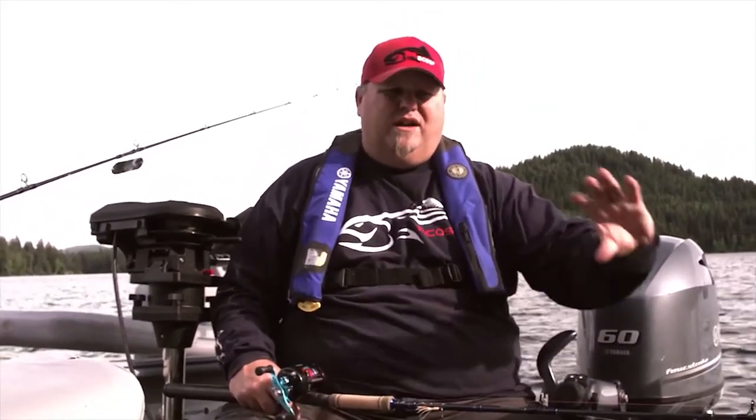The next thing I'm going to talk about is leader length. Leader length is so important with these fish. The more erratic you can get your bait presentation, the better for these fish. I would go between 12 to 18 inches on my leader length.